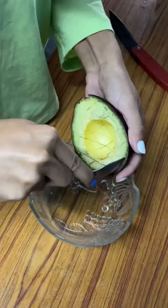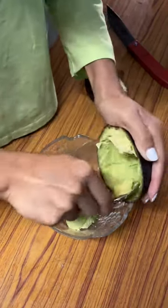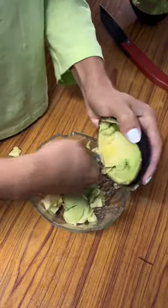And yes, so with a spoon, you can just peel it off — just like that, you can peel it off.